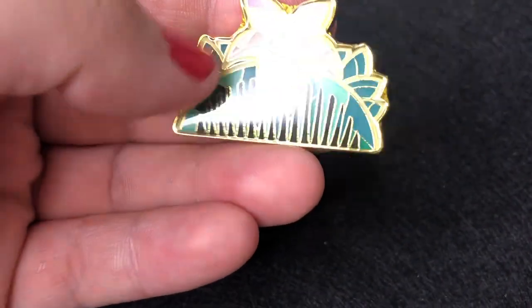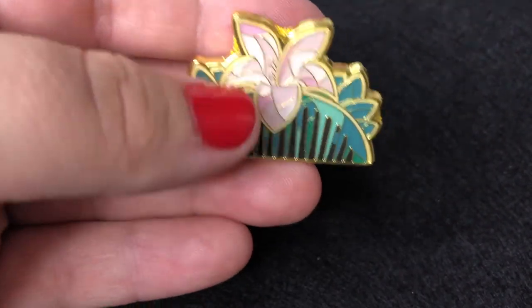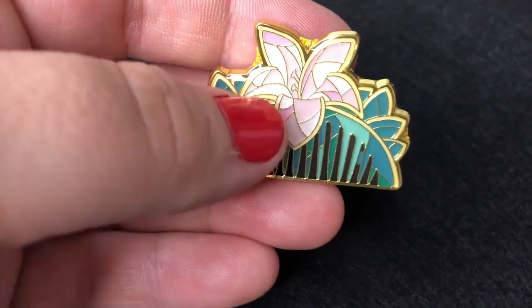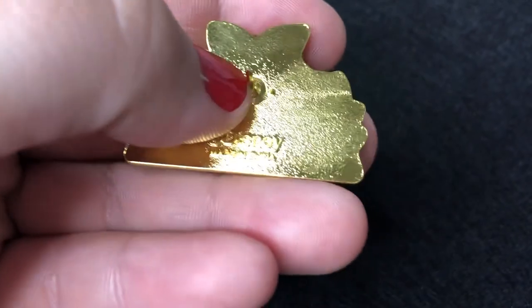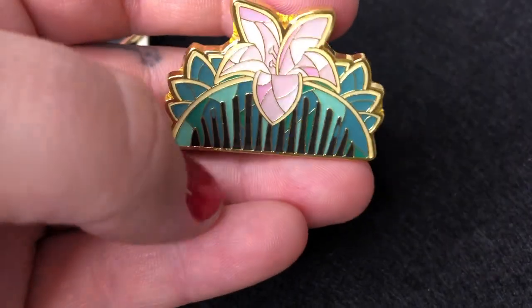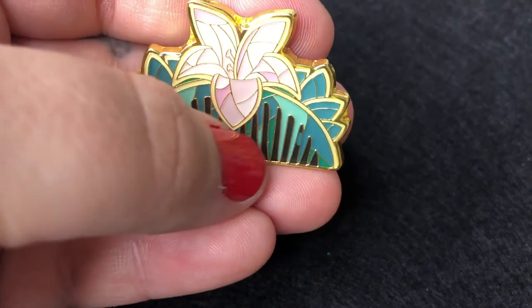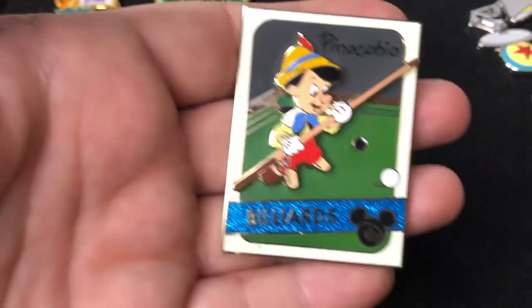My next pin is a Disney classic — this is Mulan's comb, and it is a gorgeous pin. I can't get over how pretty it is. These are Loungefly pins so they don't have the Mickey waffling, but this is a gorgeous stained glass design — again with that beautiful teal color — and it's got pink as well. Mulan just holds a special place in my heart.